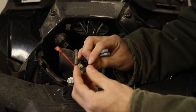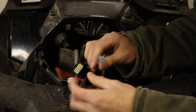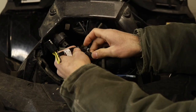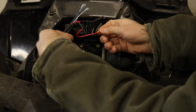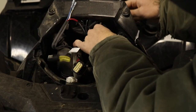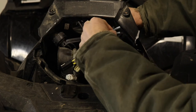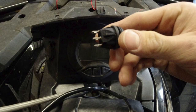All right, we've got our ground going to our ground, our positive going to positive — blue and white. Accessory plug here. With all our wire connections ready to go, we can stick them on according to the instructions that came. Top was blue, middle was white, and bottom was red.